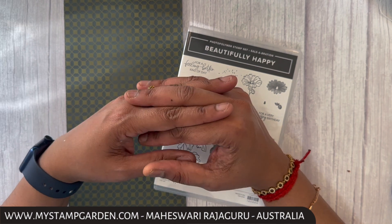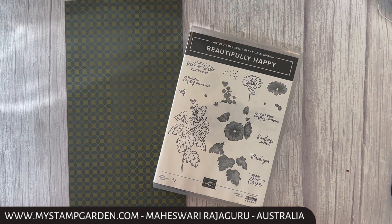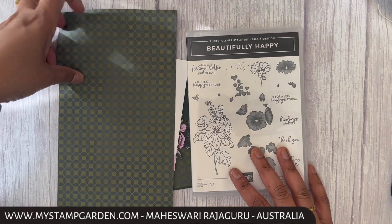Hi everyone, this is Maheshwari from My Stamp Garden. Welcome to our global stamp and video blog. This month is all about celebration — I'm going to use the Celebration stamp set, which is beautifully paired with this beautiful designer series paper.